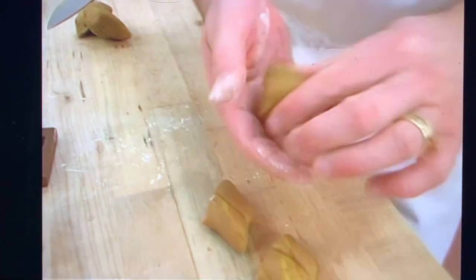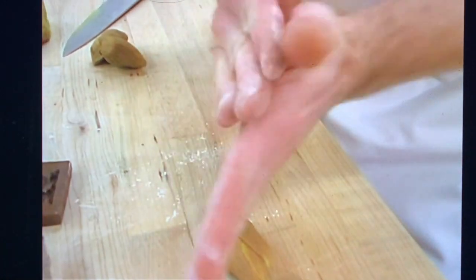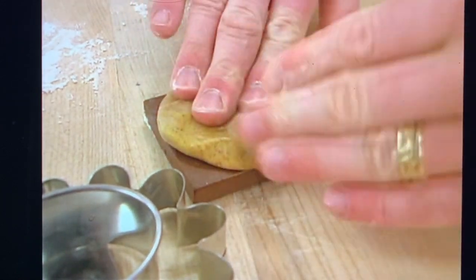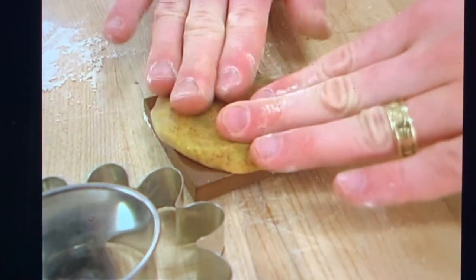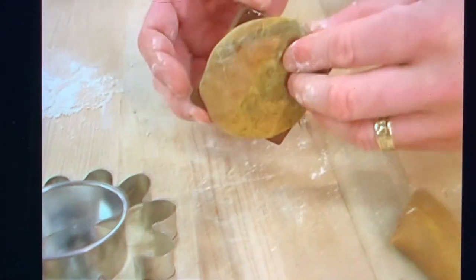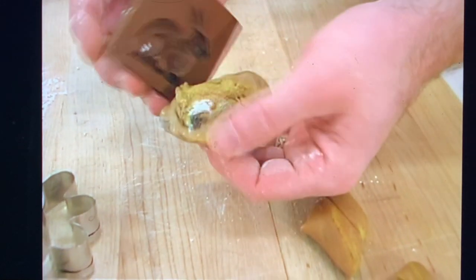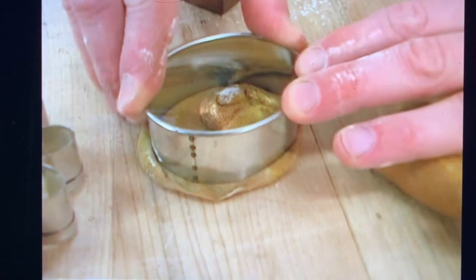And here we go, the same thing again — put a little flour in your hand so it doesn't stick. Roll this into a ball, getting a nice surface area, dip it in a little bit of flour, and then push it over our little bunny right here. Then we peel it out of the mold. There we have the little bunny. Then I just take a cookie cutter again and trim around.